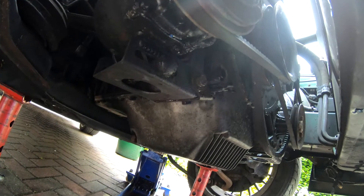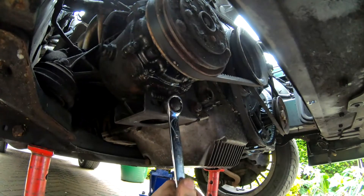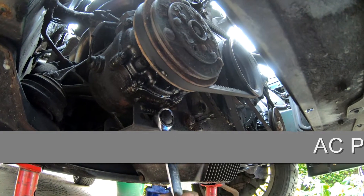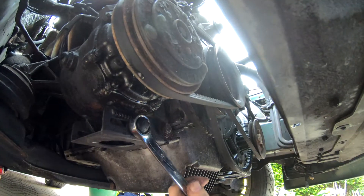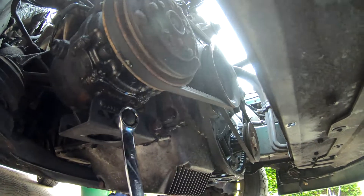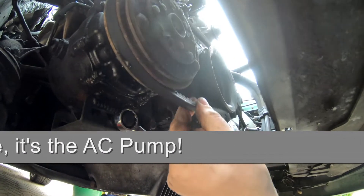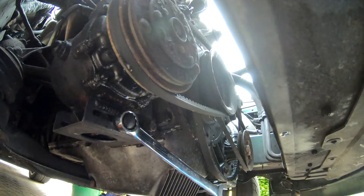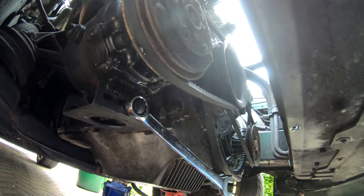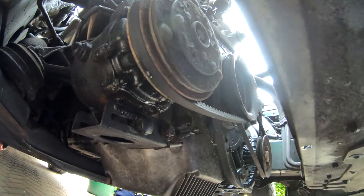Unlike the one on the alternator, this adjuster actually works perfectly. As you can see, the power steering pump moves backwards and forwards applying tension to the belt. Leave it nice and tight, or do this and the power steering pump moves towards the block, making the belt nice and loose. That is the way it's supposed to work — obviously the one on the alternator was toast. Now the same on the power steering belt.